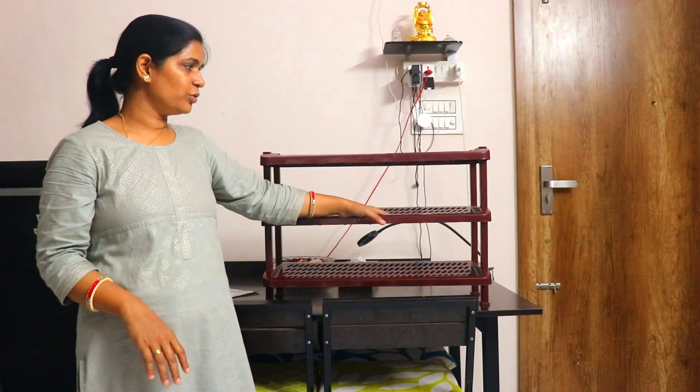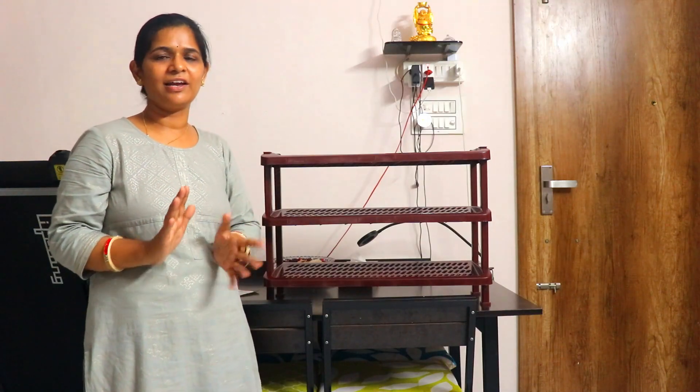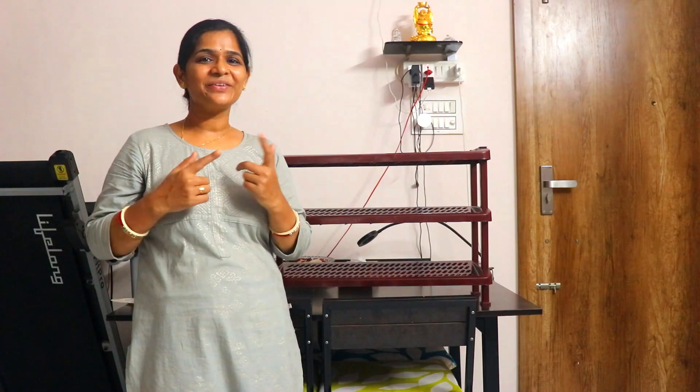This shoe rack is very easy to clean and is very beautiful and durable. If you like this video, please like this channel and subscribe.